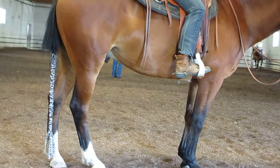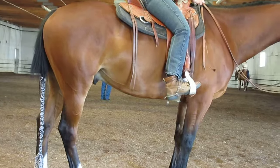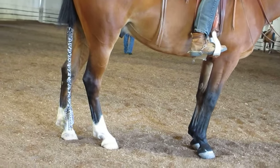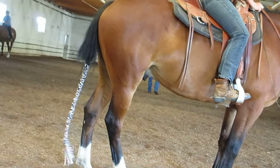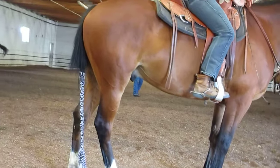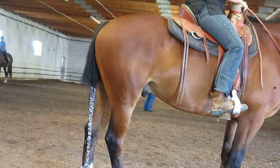The next step up obviously is to lope. You can halt your horse from a jog — that's upper level. I wouldn't suggest it at this point in the training, but you have to come down and be able to set your horse and get them to set down a little bit behind.